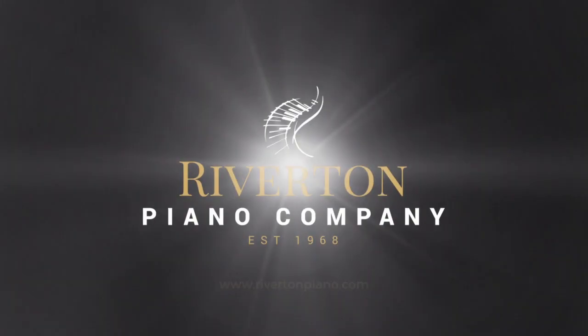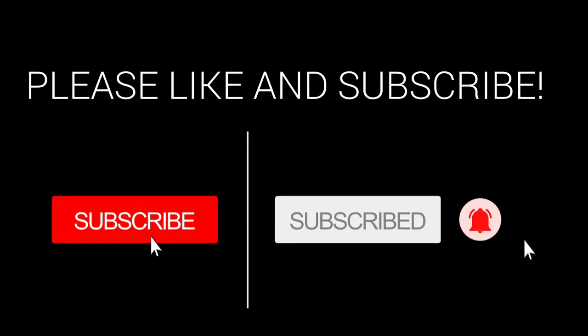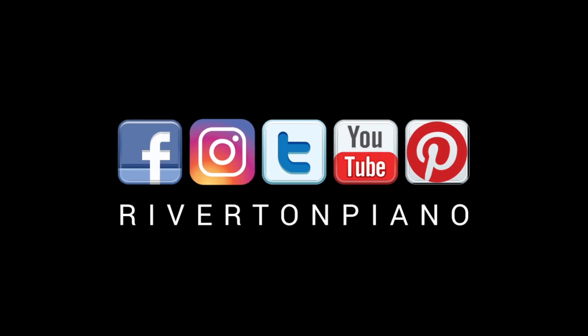If you liked this video, don't forget to leave us a like, and let us know what your favorite digital music app is in the comments below. Thanks for watching, and remember to subscribe. May the love of music lead you to life's greatest joy. We'll see you next time.